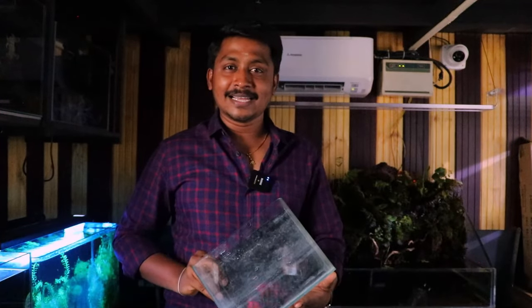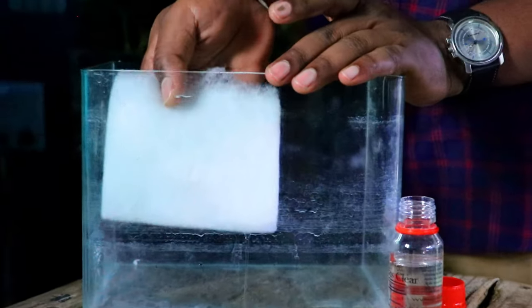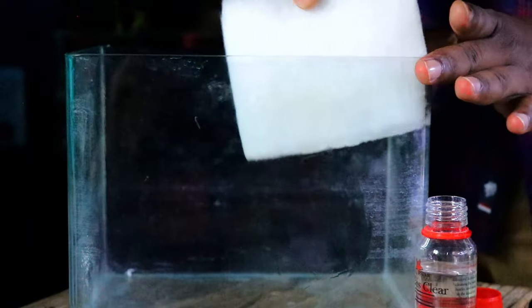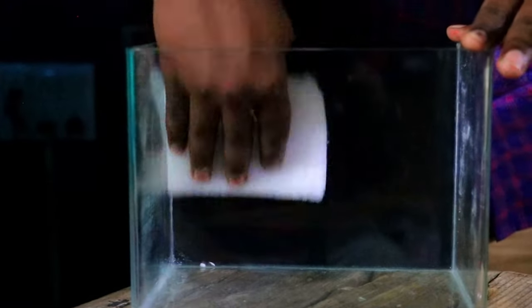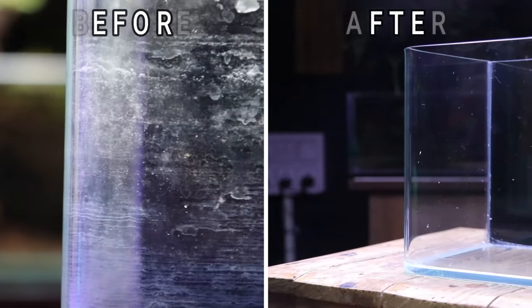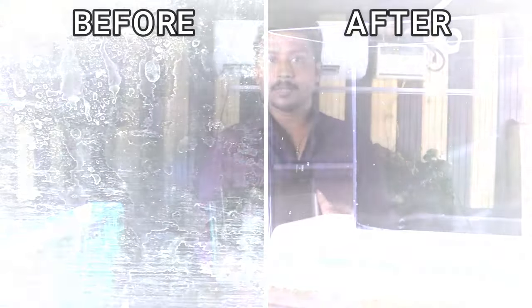There is a customer tank in the demo. That's what we can do now. We can add some sponge to the top filter. We can add some liquid to the salt. Our tank is ready.